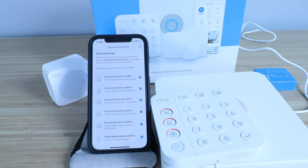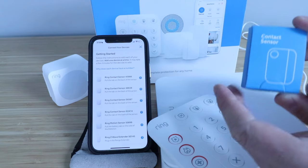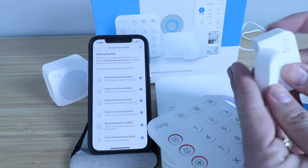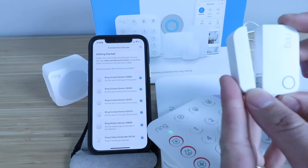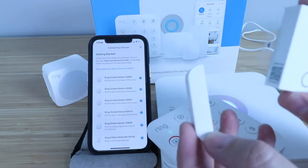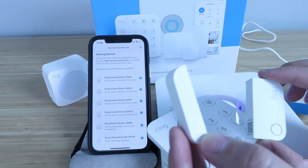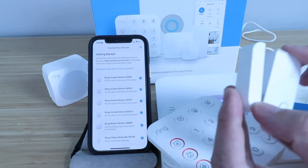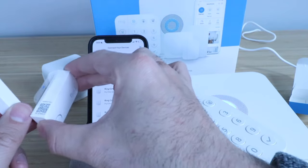Now we're ready to set up one of our next sensors for the Ring Alarm system. I'm going to show you how to set up a Ring Alarm contact sensor, or Ring Alarm window and door sensor. We open up the Ring Alarm contact sensor and it comes in two pieces. What you've got is this piece that has batteries in it, and then this piece that has a magnet in it. When the window or door is opened, these two spread apart and that's going to set off the alarm. I typically place the larger piece on the moving part — like the door or window — and the smaller magnet piece on the non-moving side like the door frame.